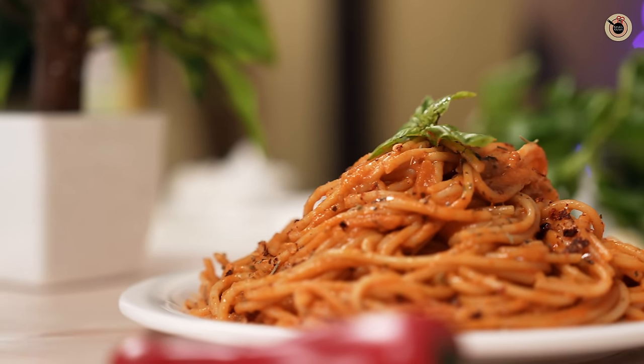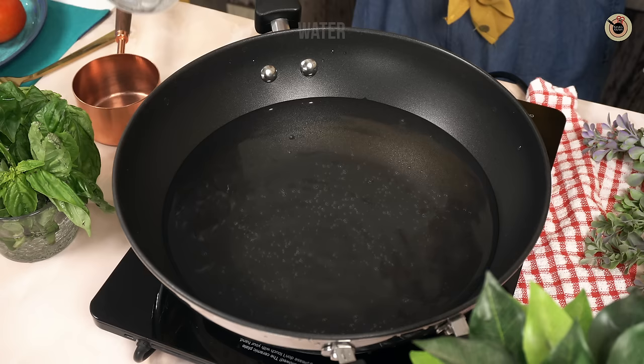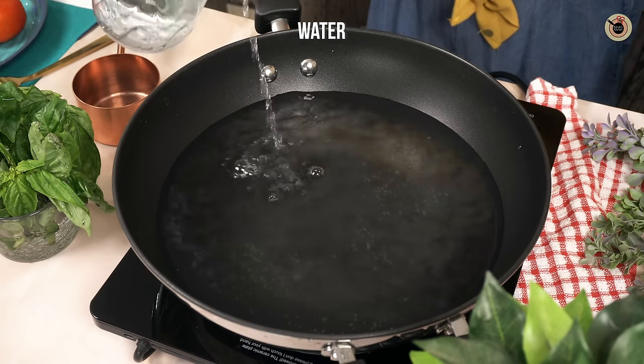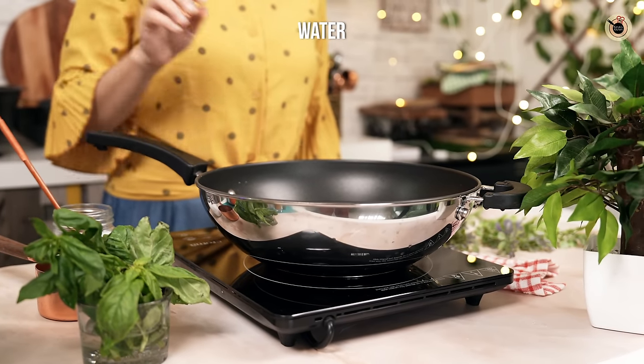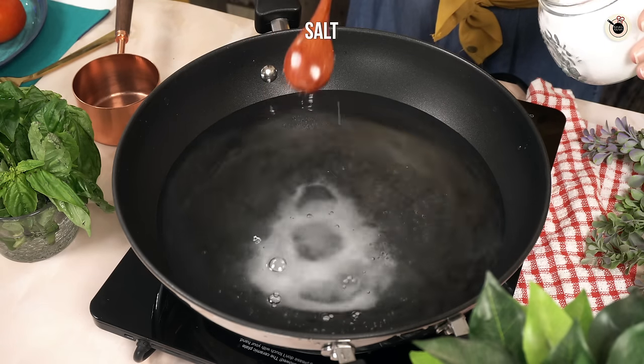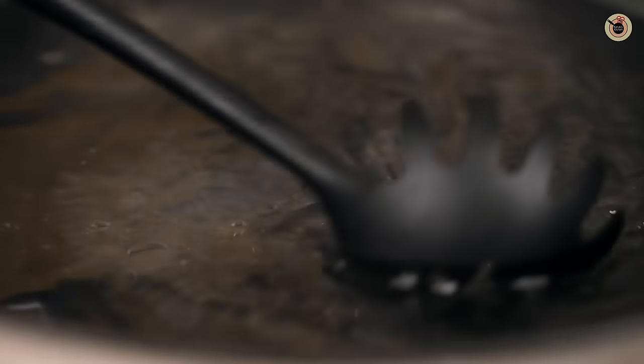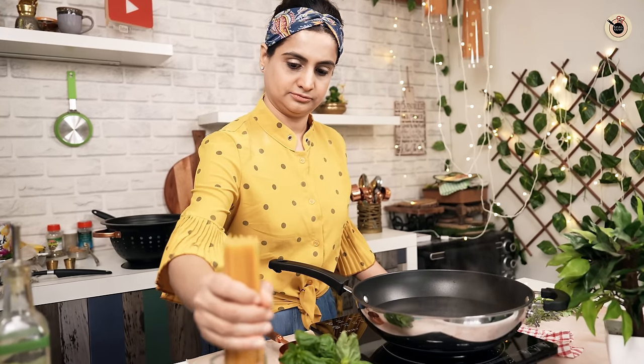Let's start by boiling the pasta. Take enough water for boiling — once it starts to bubble, add in a good amount of salt, as this is the only chance to flavor up your pasta from inside. Mix it a bit and drop in the spaghetti pasta.